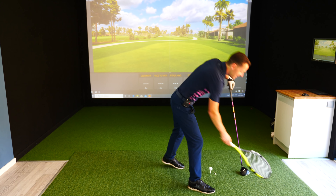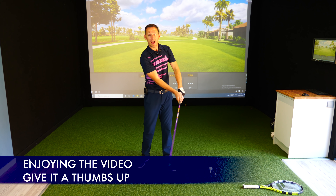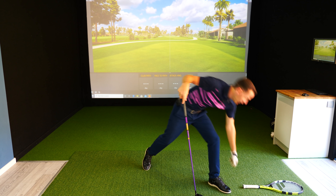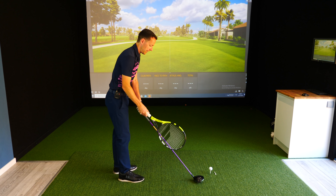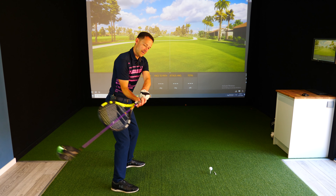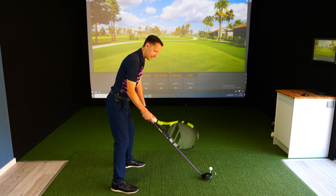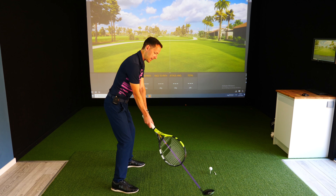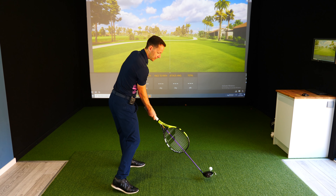Imagine if you can keep that club face fairly fixed throughout the swing and all you then do is try to feel the right structure. So that's how we started with Richard. Get a tennis racket or something as a nice visual tool. What I want him to do is stop rolling — I want this racket to stay fixed. He comes back and there's no roll. Everything is working more together — no roll. As he comes back down, there's still no roll, so the club face is more likely to come in straight and square.